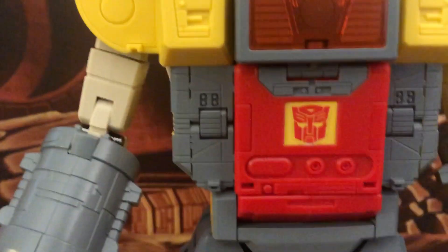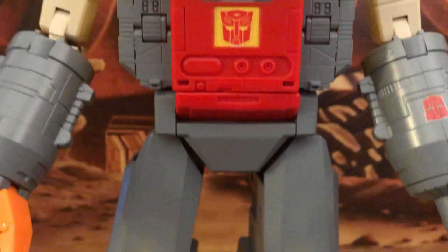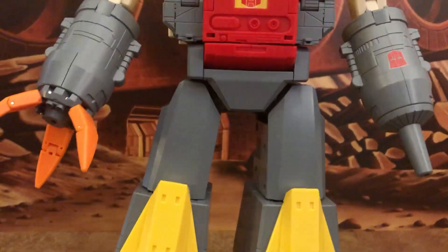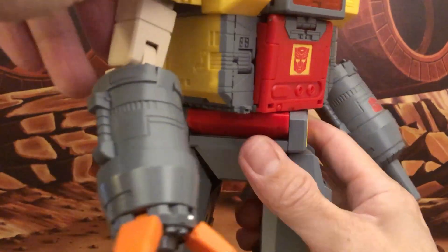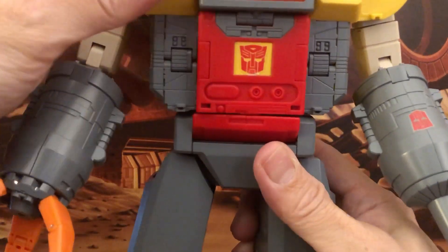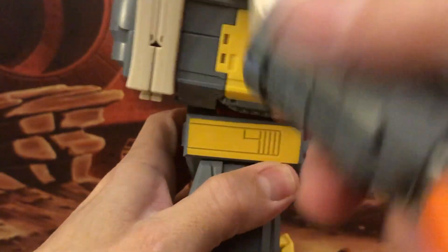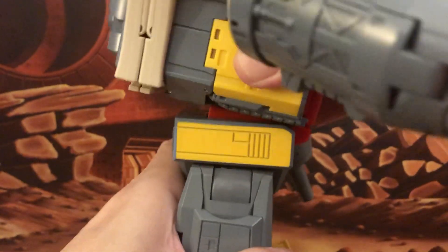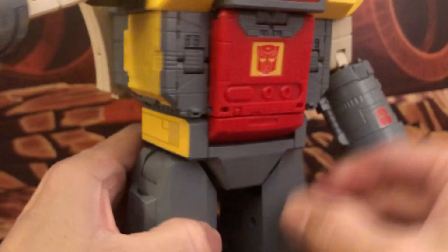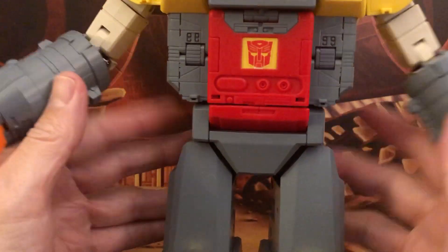Coming down to the chest, it's all very cartoon accurate. There's a soft ratchet for waist swivel, which is really cool — the Pengu Toys didn't have that. You also get a ratcheted ab crunch, which is some really nice extra articulation.